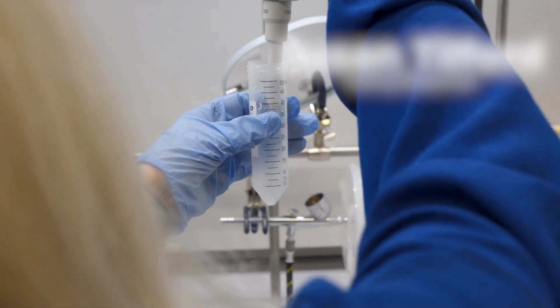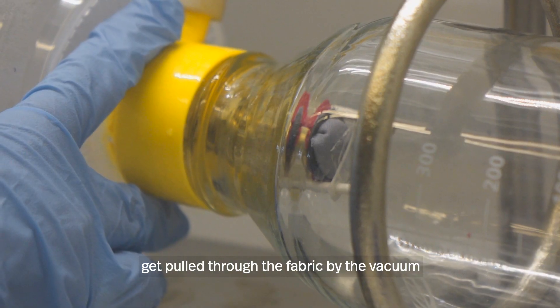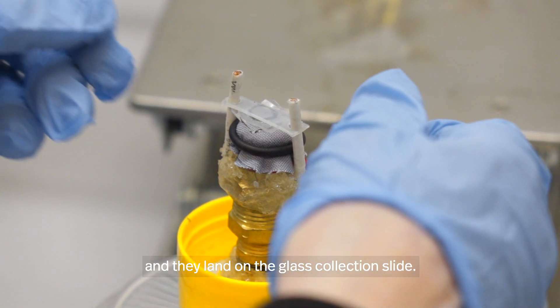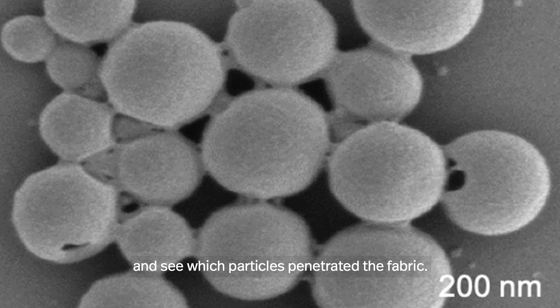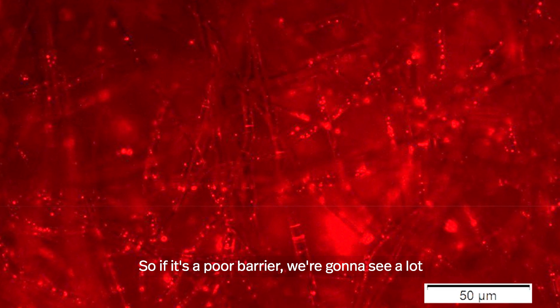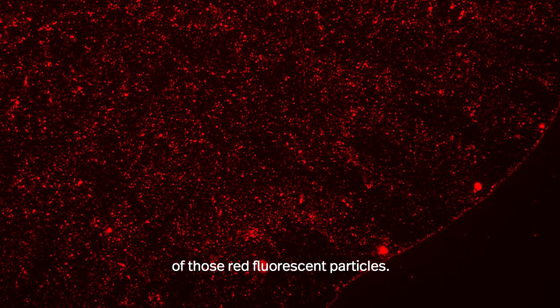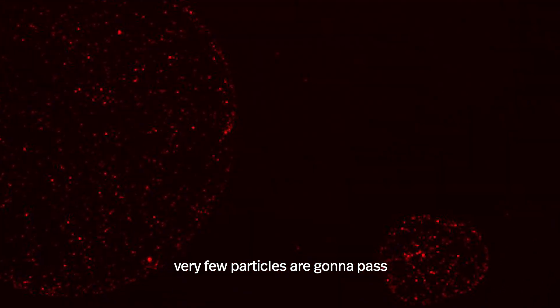One of my colleagues, Professor Ming-Sue, said he could make fluorescent nanoparticles about the same size and surface chemistry as a virus particle. The nanoparticles with the fluorescent tag get pulled through the fabric by the vacuum and land on a glass collection slide. We then examine it under the fluorescent microscope to see which particles penetrated the fabric. A poor barrier shows a lot of red fluorescent particles; a material providing good protection results in very few particles passing through, and the slide appears much more black.